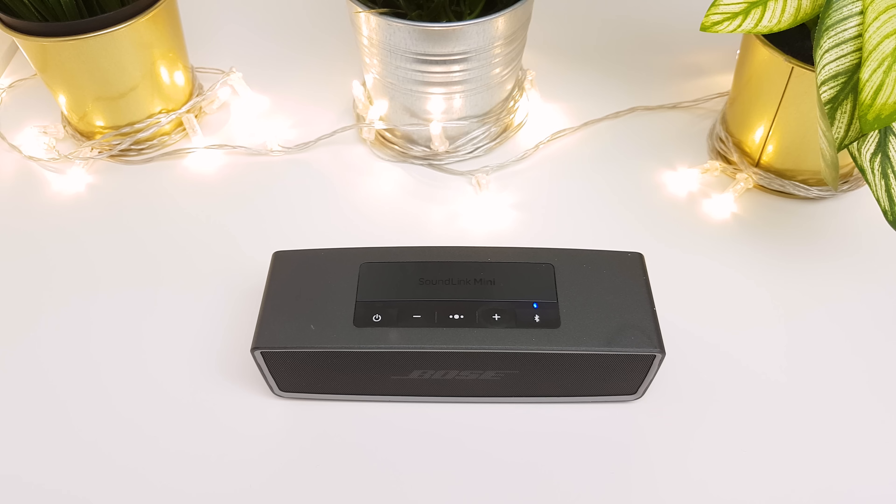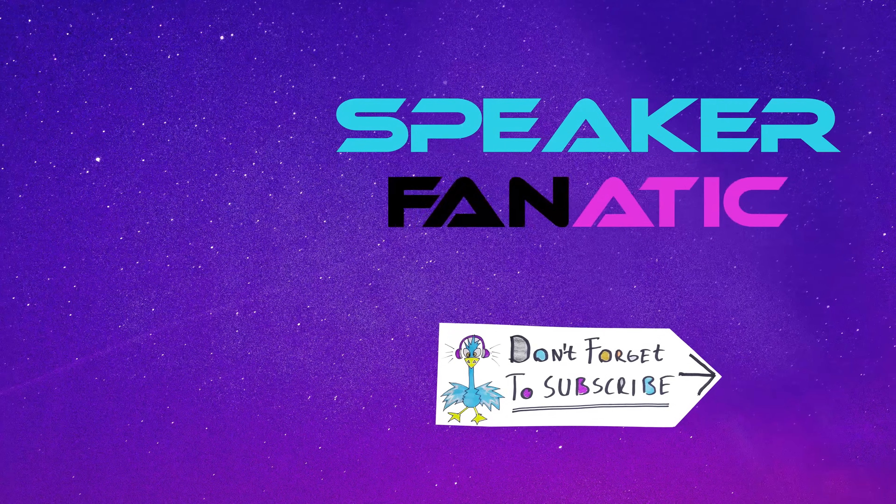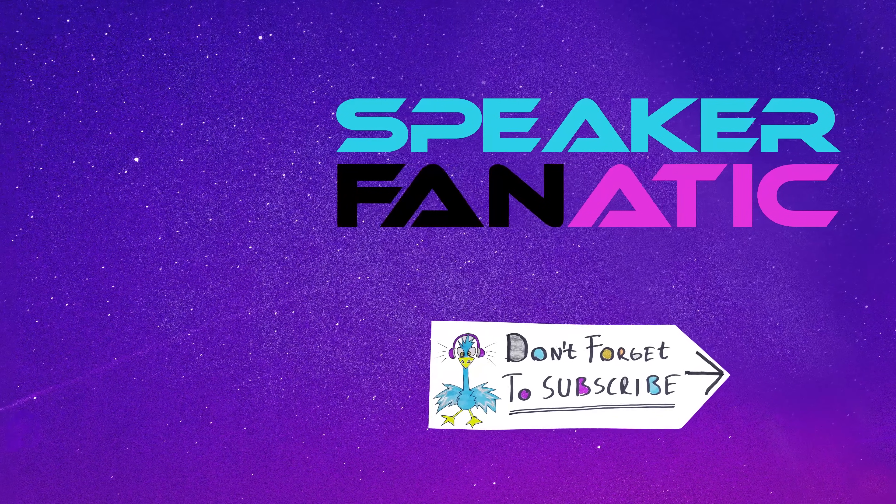So this was the troubleshooting guide. If you liked the video, please press the thumbs up and don't forget to subscribe. I was Norbert Kopass and you watched The Speaker Fanatic.